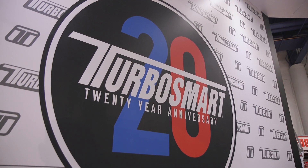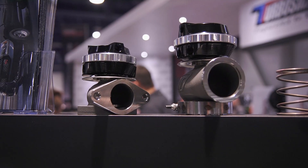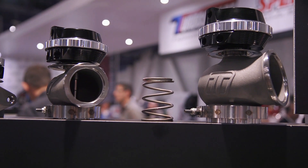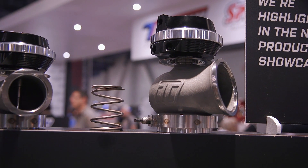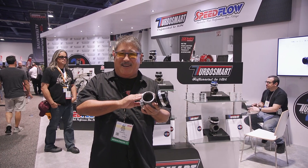So what's new at TurboSmart? The big thing to get excited about is a redesign of all their wastegates. We usually liked their wastegate to begin with, but there's even more to like this year. They've completely redesigned the valve and the housing for more flow — generally about 25 to 30% more flow across the product line.